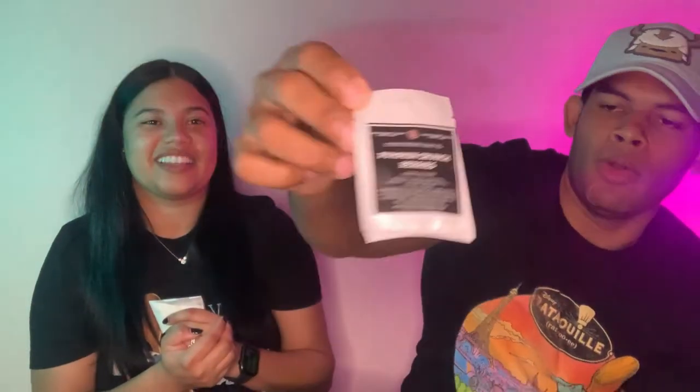She always includes some samples in the packages she sends over, so these are bath fizzies. We also got a pumpkin crunch berries hair serum - I probably won't be using it but I can smell it. There's also the Bayou Princess, which I'm assuming is Princess and the Frog inspired. And there's autumn breeze, another roll-on like we had in our last video.